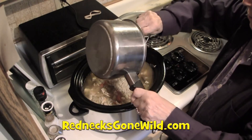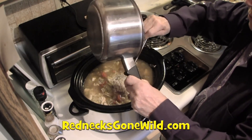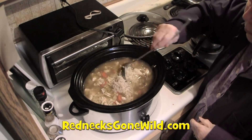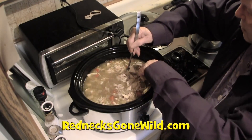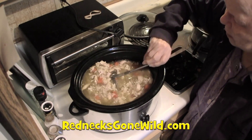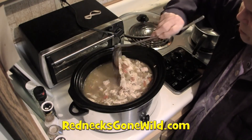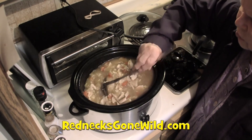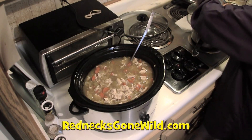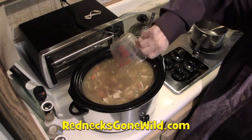That looks good to me. We're adding the reserved broth back in to check the liquid-to-solid ratio. We think we probably don't have enough broth now that we put the rice and chicken in there — but we can always add more broth. Looks so good. Let's take a taste — it might be hot since it's been boiling.